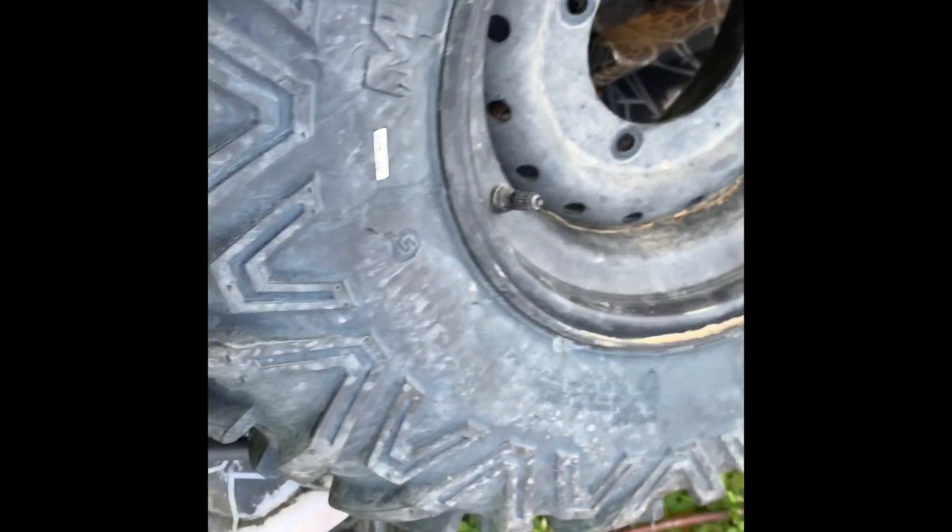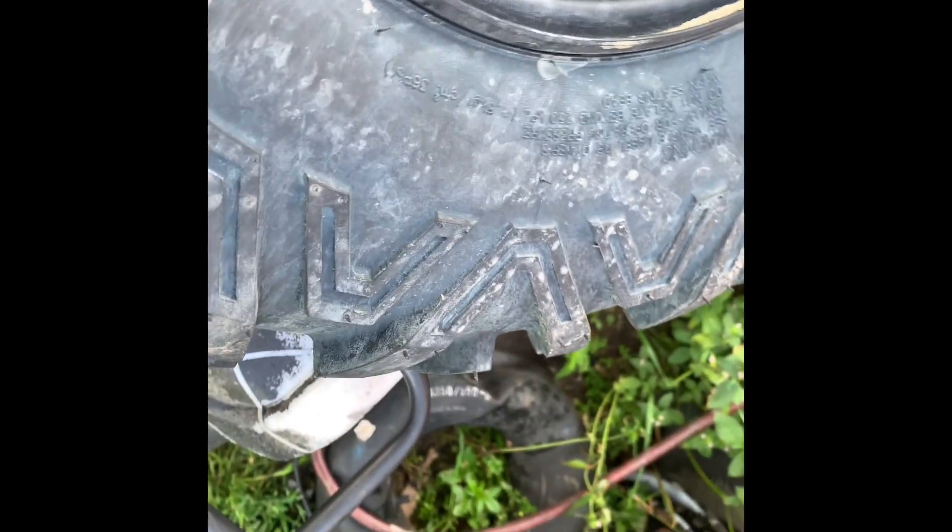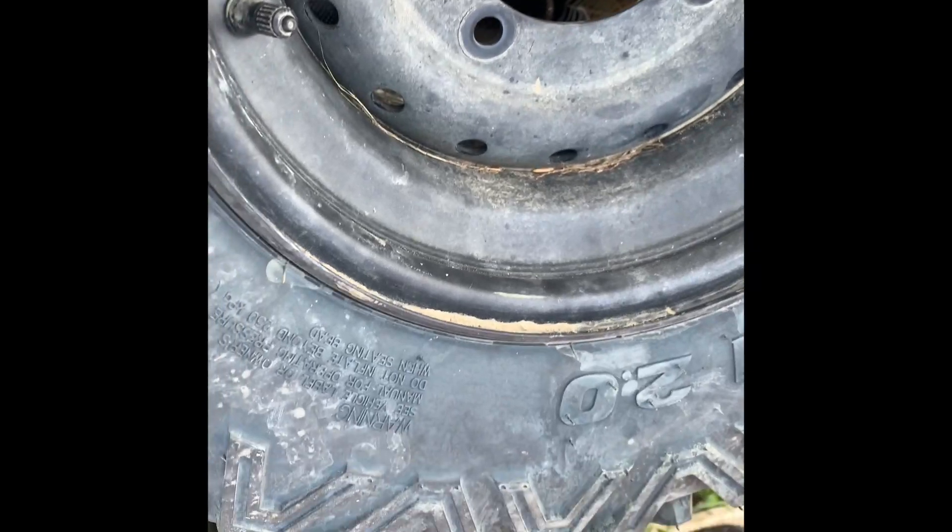But like I say, this tire is pretty well new — it was the 48th week of 2021. That's how we read the age of our tires.